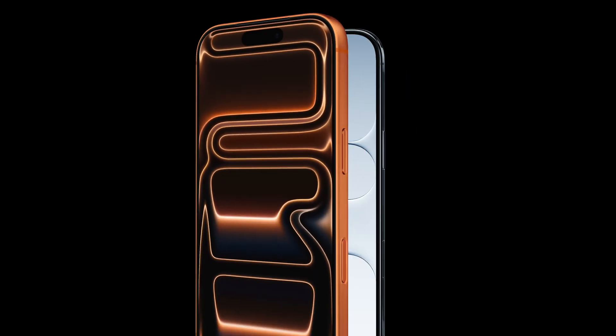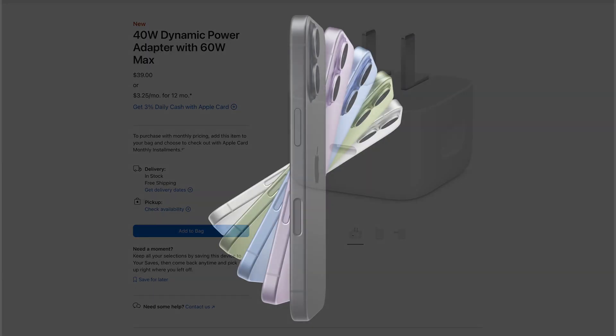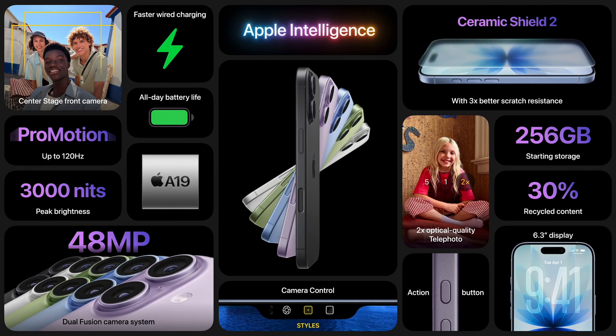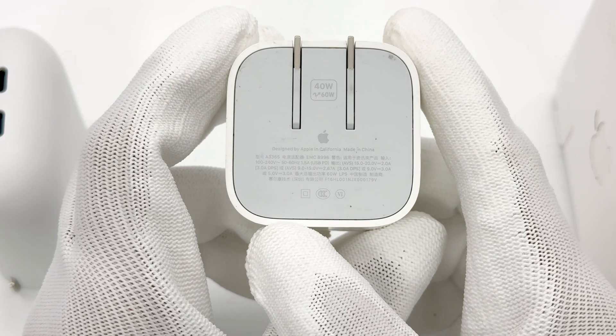With the release of the iPhone 17 series and the launch of the new 40W dynamic power adapter priced at $39, discussions have surged around its support for the AVS protocol. Does the iPhone 17 support this new protocol? And is this charger necessary for faster charging? Let's break it down.